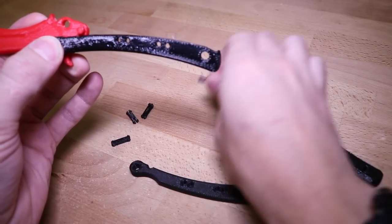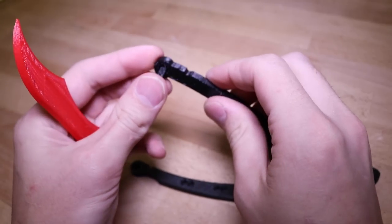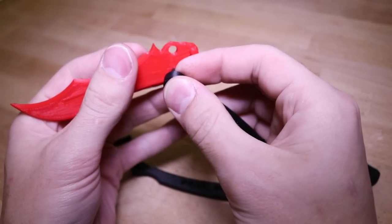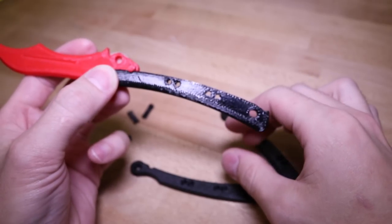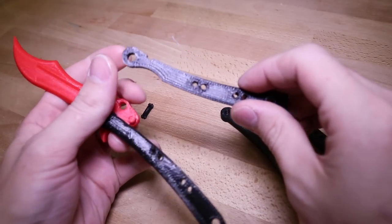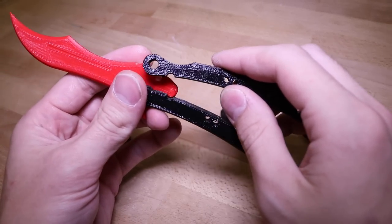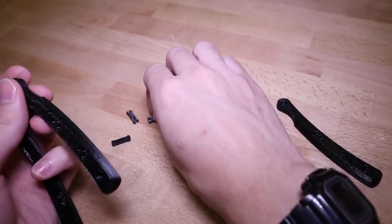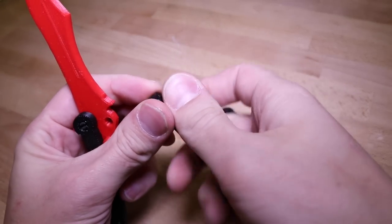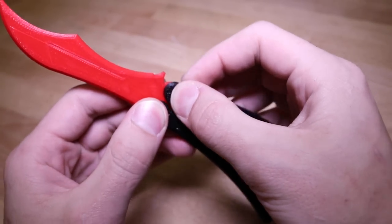Grab one of the 3D printed pins and fit it in like this, then push it through the blade. Now grab the other part of the handle with the divot and position it so the divot fits over the tang pin. Grab another pin, push through, and repeat.